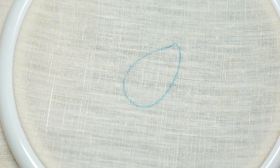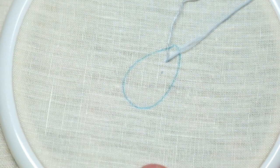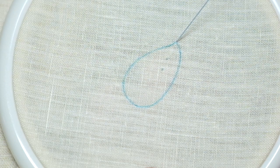We're going to start now with the starting of your thread, going from the right side to the back side, coming back in, and then a small back stitch, and then bringing your needle up at the starting point at the top of the dewdrop.